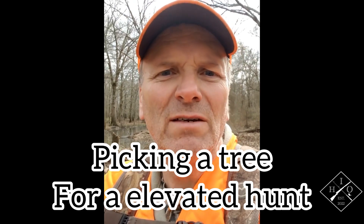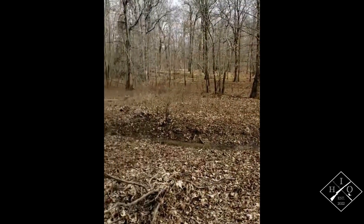This is PawPaw and I wanted to do a quick video on picking a tree for your elevated hunt, whether you're in a saddle, a hang-on stand, or even a climber. These are some of the things that I look for when I pick a tree to find a spot.